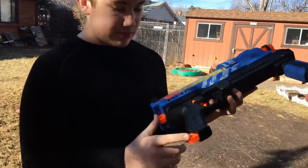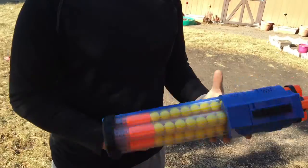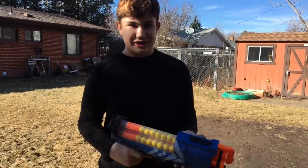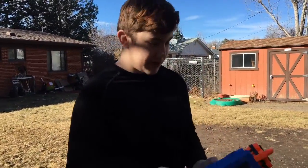It has two attachable points. It definitely has a lock because this gun shoots pretty hard and you can really easily shoot your friend. There's a little attachable point right there.